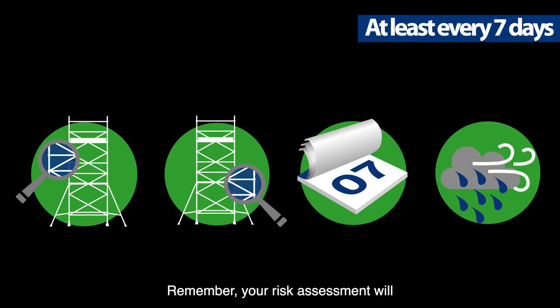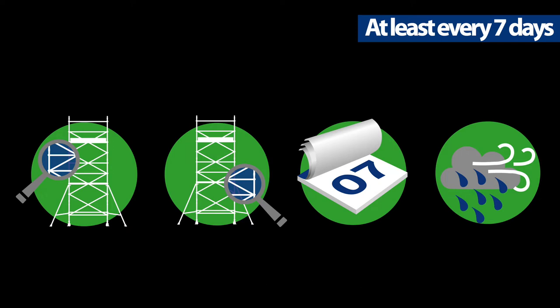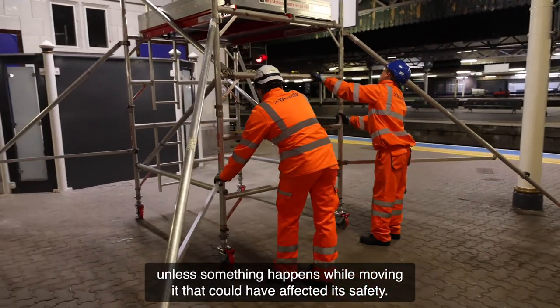Remember, your risk assessment will determine how often you need to re-inspect a tower. However, regardless of circumstances, you should never let seven days go by without an inspection. You don't need to inspect a tower every time you move it, unless something happens while moving it that could have affected its safety.